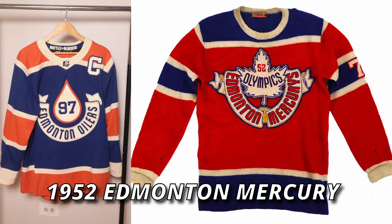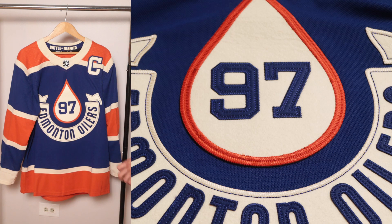This crest and jersey is strongly based off the 1952 Edmonton Mercury, and that season they actually won the Hockey World Cup — so a little piece of history there.